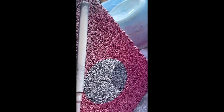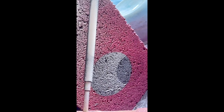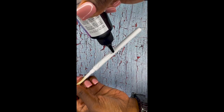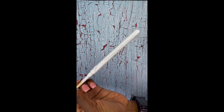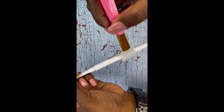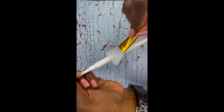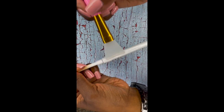I usually let my spray paint dry for a good 30 to 45 minutes. I want a nice smooth, non-tacky surface to apply my UV resin to.